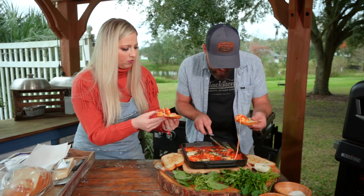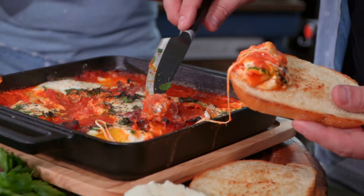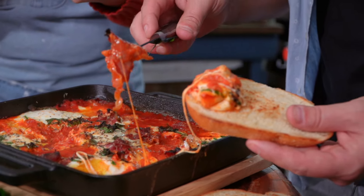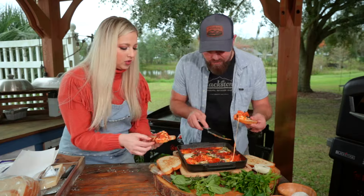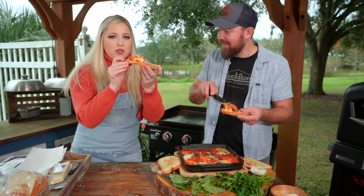Remember, when you hide the prosciutto in the sauce, the bottom still stays very delicate and tender. But the top gets that crispy texture. Delicious — we're definitely burning ourselves, but it's worth it.